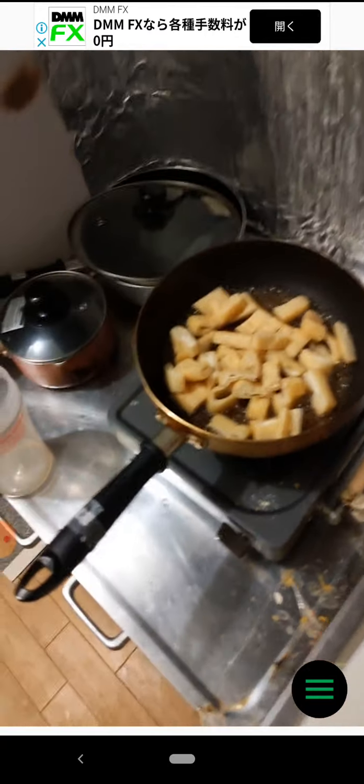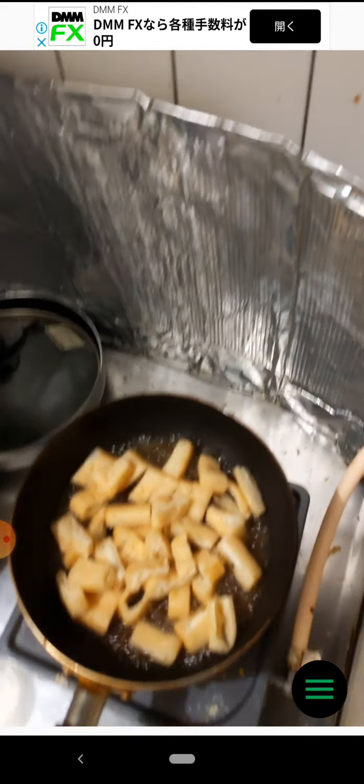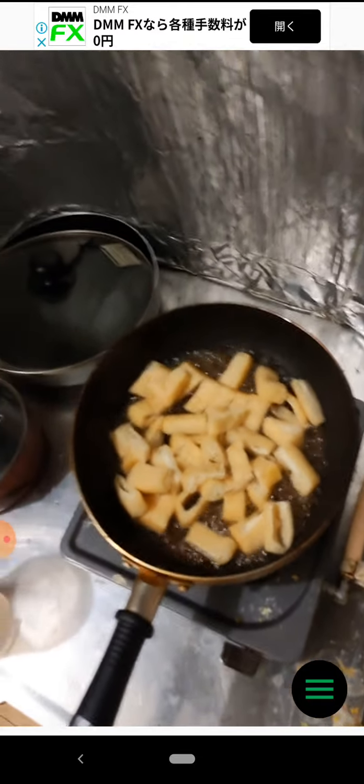I'm going to clean it up. Let's put it into the oven. Please start the oven — I'm ready to cut the oven.